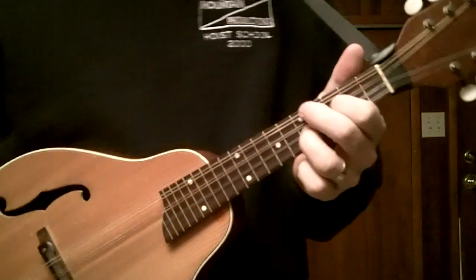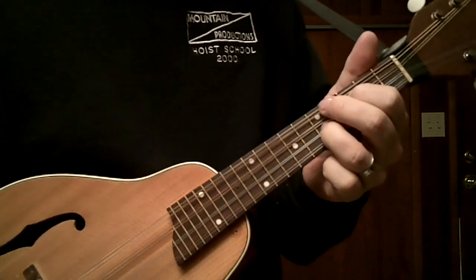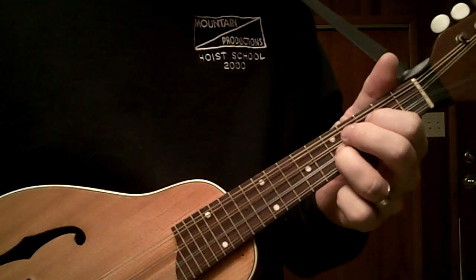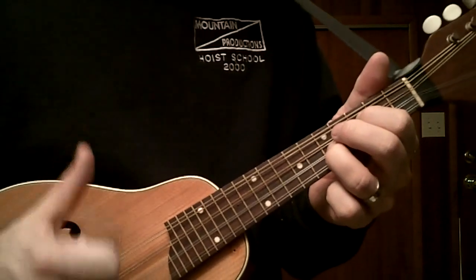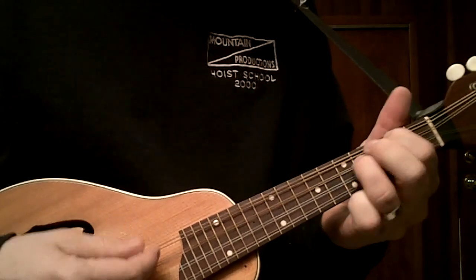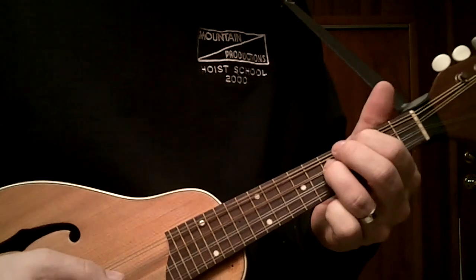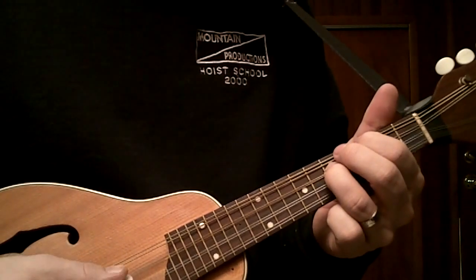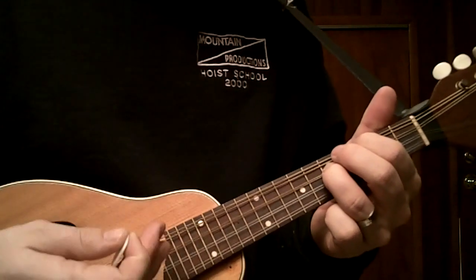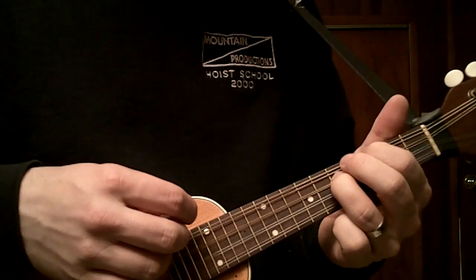The way that I think about that is simply, as I mentioned in an earlier video, this is kind of home base for me — this G7 chord. And what I do from there is if I want to play in C, I move everything up a string to here. Now I'm in C and all the licks that I know in G apply here in the same pattern, because all the string intervals on the mandolin are the same.